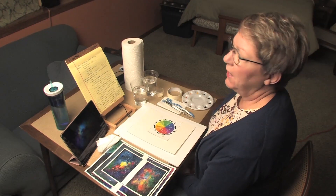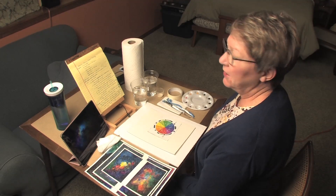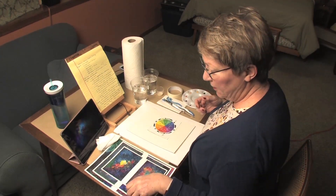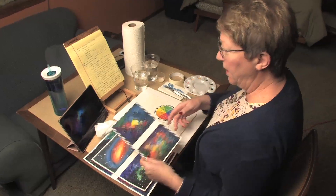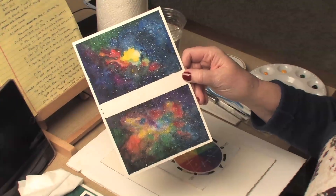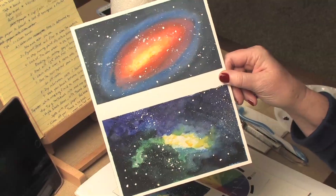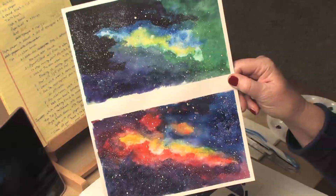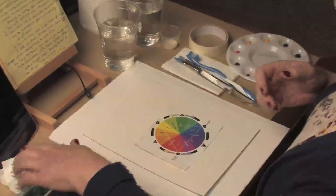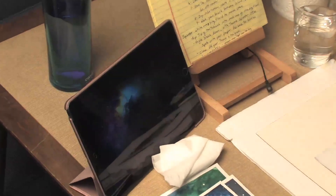Hi guys, today we're going to learn how to paint some outer space scenes. I'm going to demonstrate doing a galaxy and a nebula. I don't know a whole lot about those things — you've probably studied them — but here are some pictures that I've painted lately to give you an idea of what we're going to be doing. I bet yours are going to be even better. I have on my iPad some pictures to look at, and I asked each of you to bring one that you like.